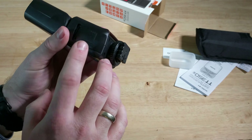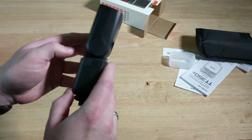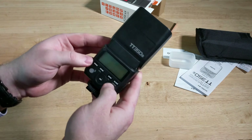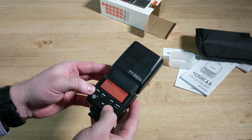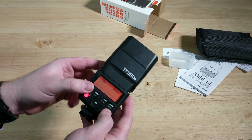There's a USB cable here, so if you need to upgrade the firmware, that's where you do it. Let's turn that on. It's got a nice clear display and good backlight.